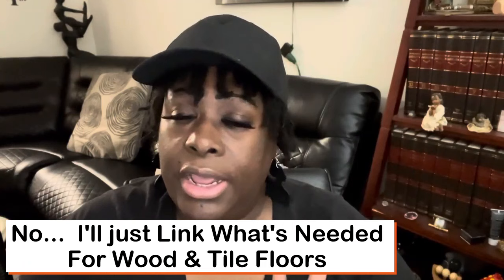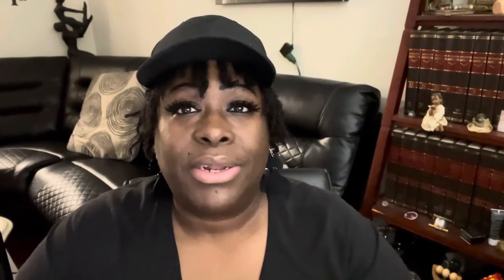I hope this video was helpful for you guys. If you have any comments, put them in the comment section and I'll be sure to respond and answer to the best of my abilities. I'll see you guys in the next video.